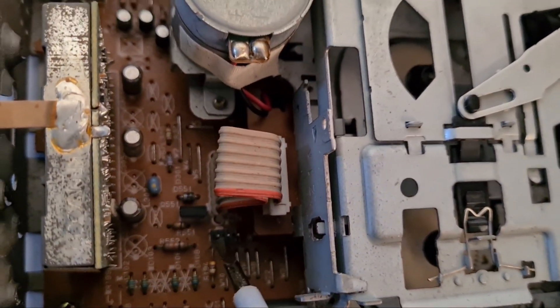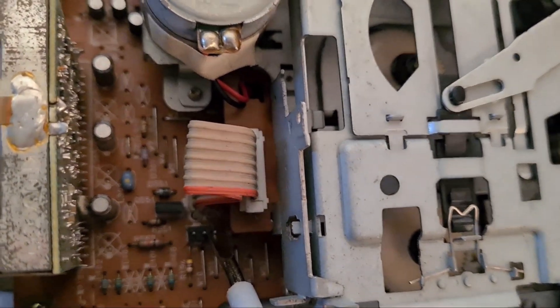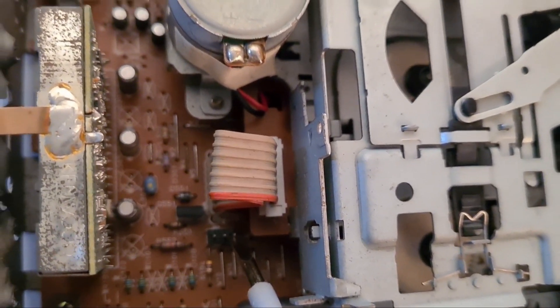These pins can be used to add the 3.5mm jack so that we can play music directly from our smartphone.